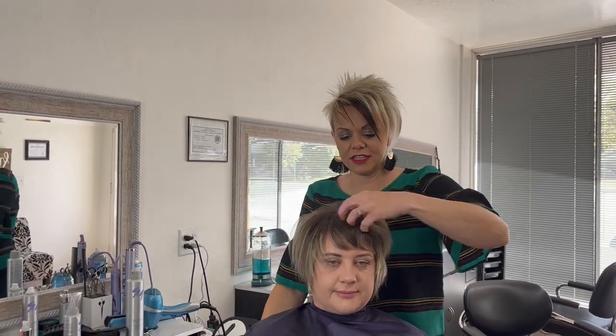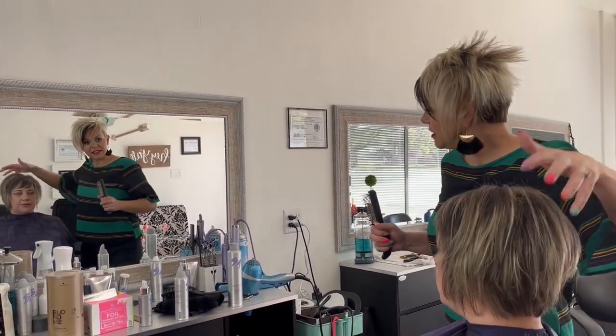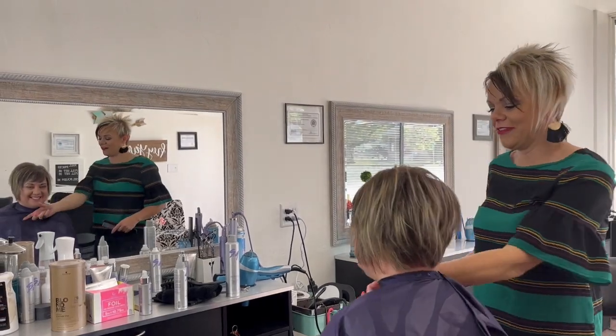Okay sweetie, I'm going to turn you to the mirror. Does that feel too poofy? No, it's great. Perfect. How do you like it? I like it. Oh yeah. Your glasses — that's right.